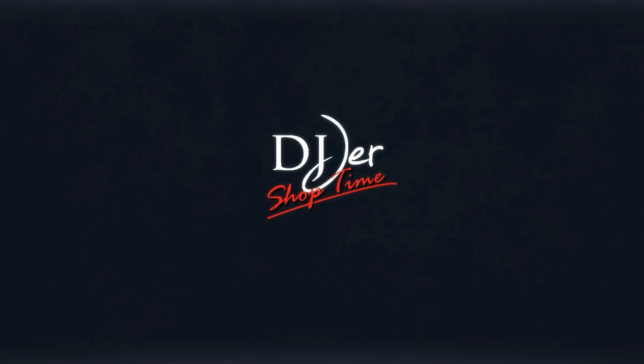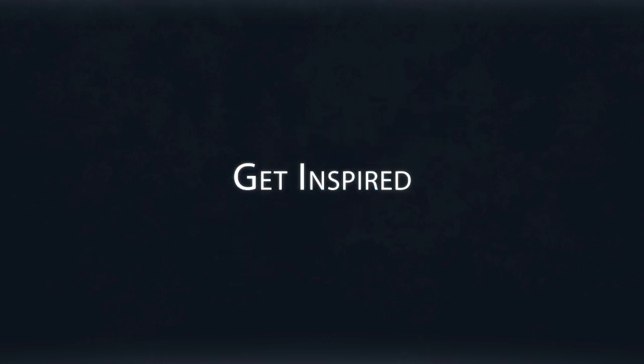If you have questions, feel free to message me at jeremy@djjrshoptime.com. Share this video with people who you think could use something like this, because this is going to change our industry. Message down below in YouTube and ask those questions — I'll be happy to do more videos if you want to see more details on this speaker. Again, thanks for watching. This is DJ Jer with Shoptime — we'll see you next time.